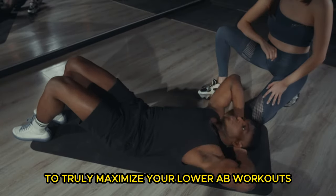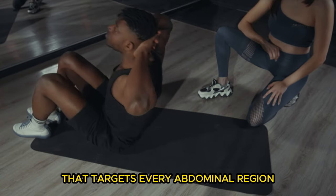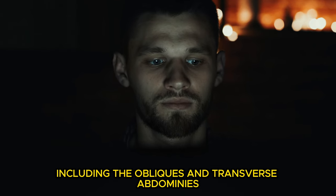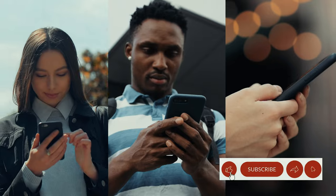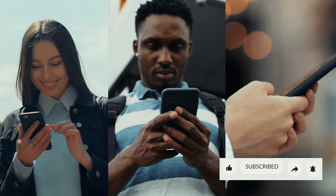To truly maximize your lower ab workouts, integrate these techniques into a well-rounded core program that targets every abdominal region, including the obliques and transverse abdominis, all backed by the latest exercise science. That's all for today's video. Thanks for tuning in. If you liked what you saw, please give it a thumbs up, leave a comment below, and make sure to subscribe and hit the notification bell so you don't miss any future videos. Keep flexing, keep glowing, and stay safe. Have a fantastic day, and I'll see you next time.